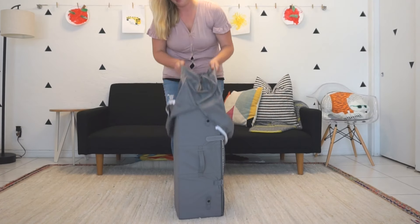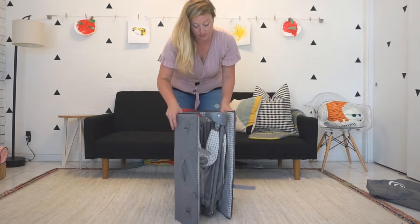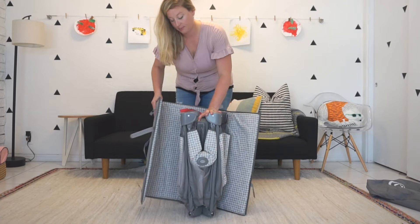Most models come with a bag, so what you want to do is take it out of that first. Then you want to unstrap the velcro to unload the pack and play, and then set the mat aside.